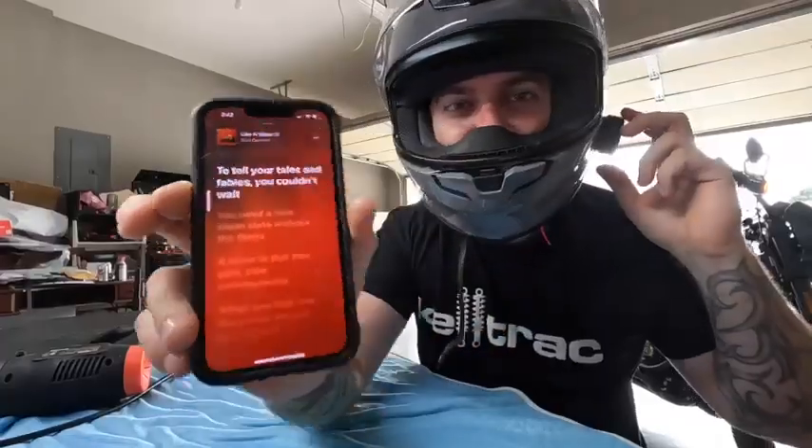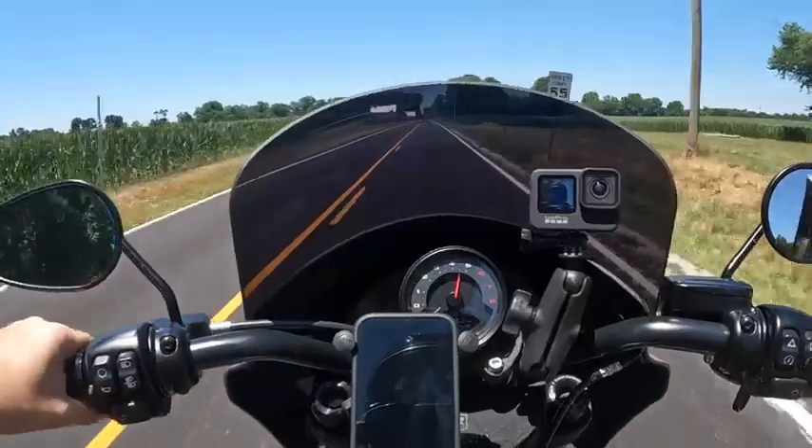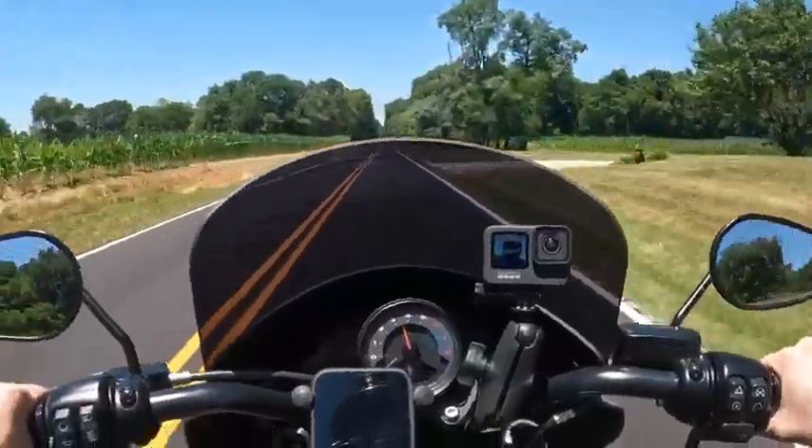That's loud! That is awesome. Got the good riding music, it's perfect — I love it.